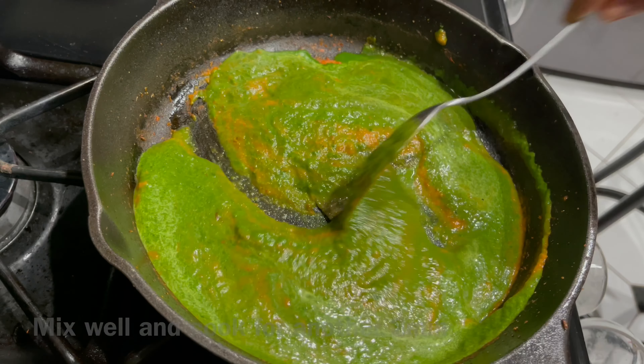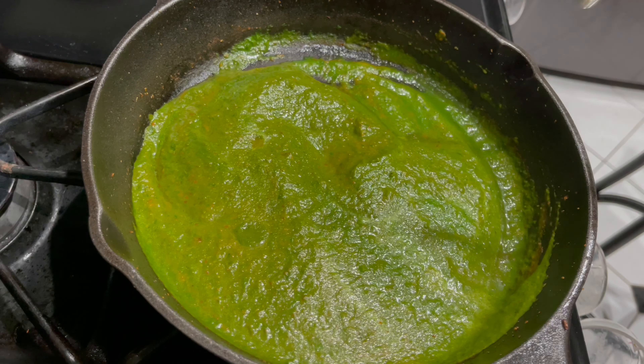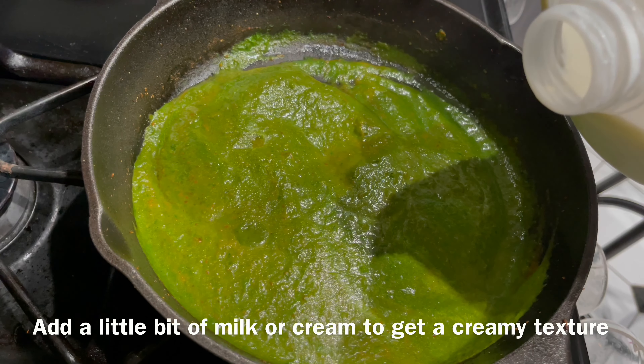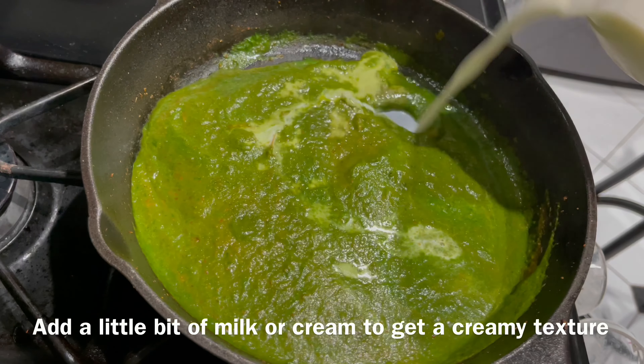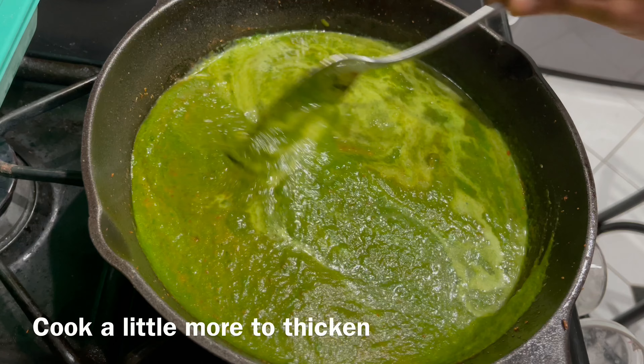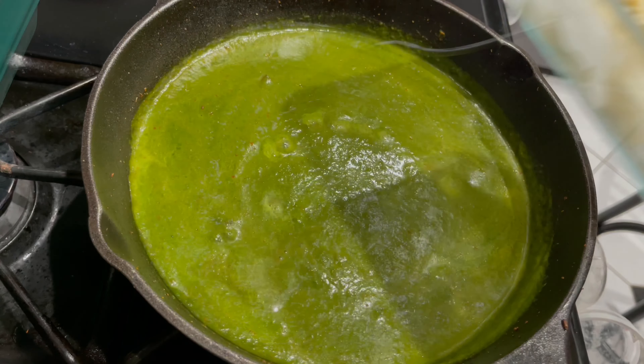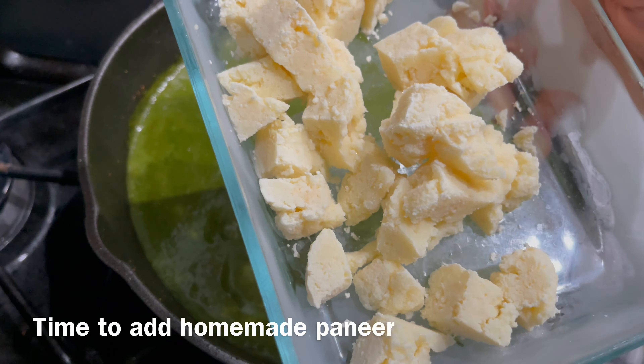Add more salt if needed, but keep in mind that spinach is naturally salty so you may need less. Here I'm adding milk instead of cream — you can use cream if you prefer — which gives a creamy texture to the curry. Now it's time to add the paneer; here I have homemade paneer taken out from the freezer.